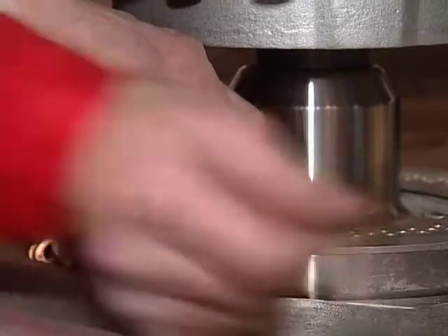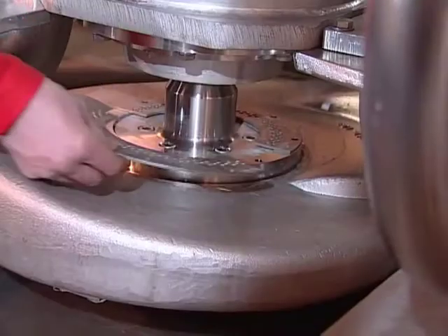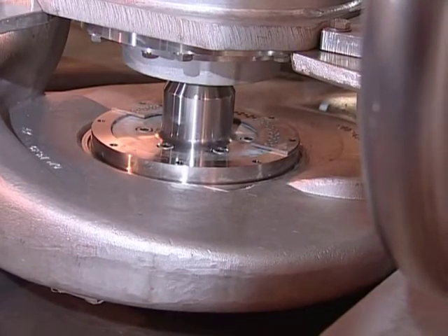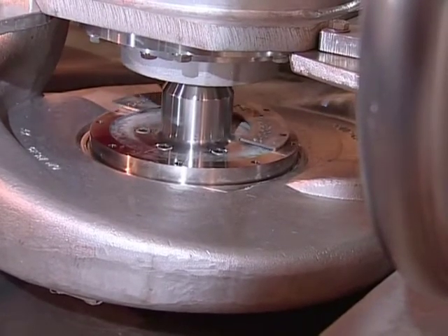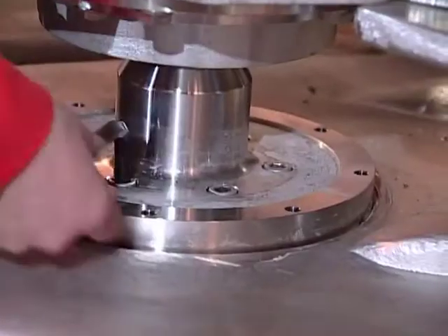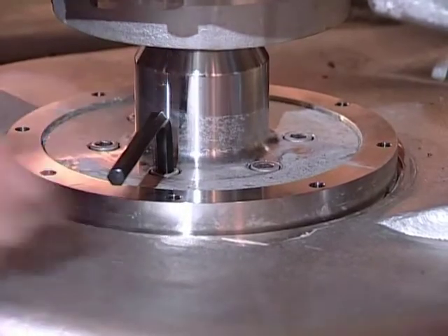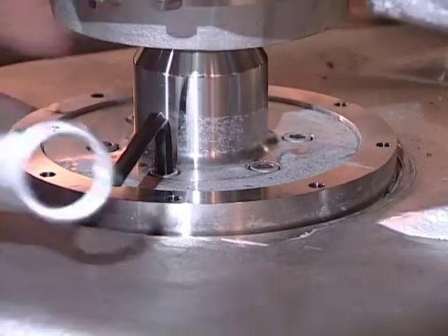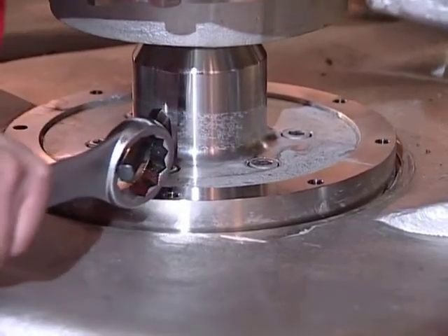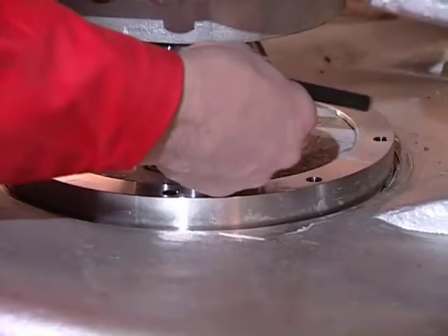Loosen the bolts for the upper wear ring support. Then loosen the bolts on the impeller hub, two turns only. Turn the impeller clockwise for easier access and a better working condition for loosening the bolts. Press down the bolts and pump impeller.